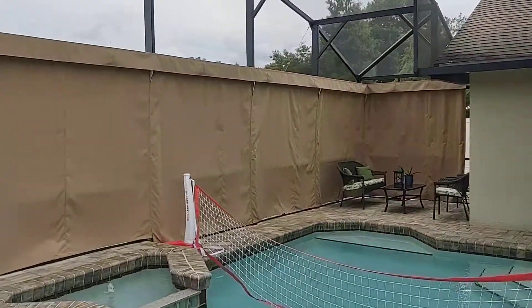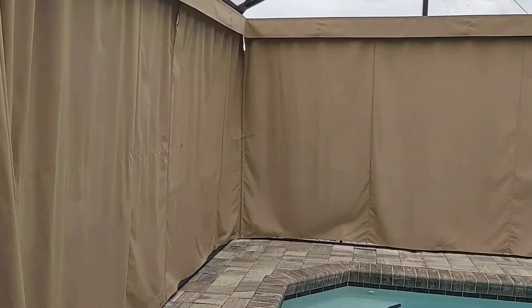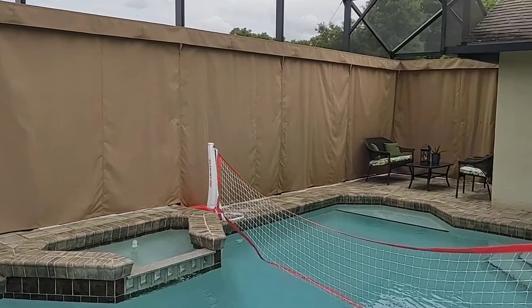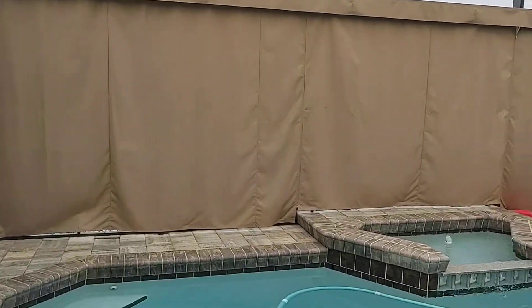These curtains have been up for a while. The customer wanted some privacy from all the close neighbors. But you can see the majority of these curtains — the wrinkles have fallen out of them, and they're starting to look pretty smooth and nice and flowy.